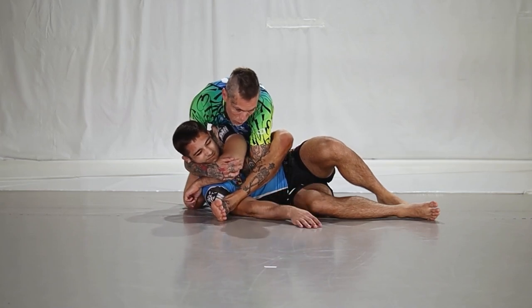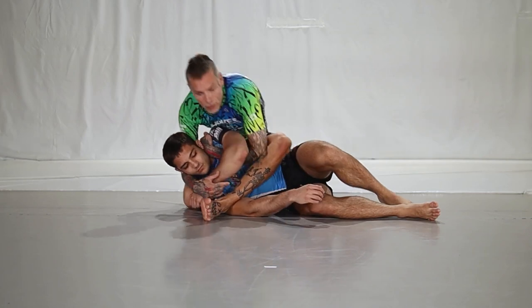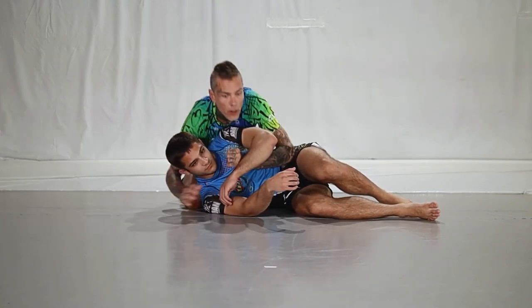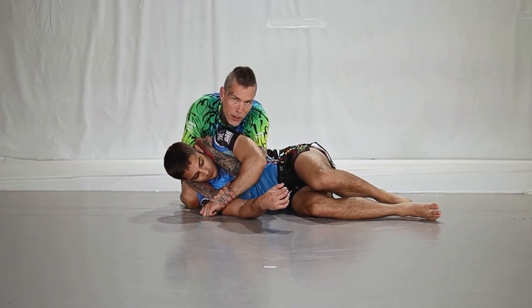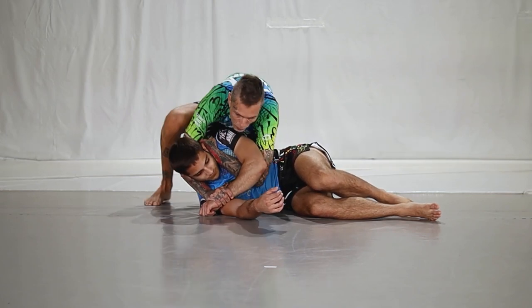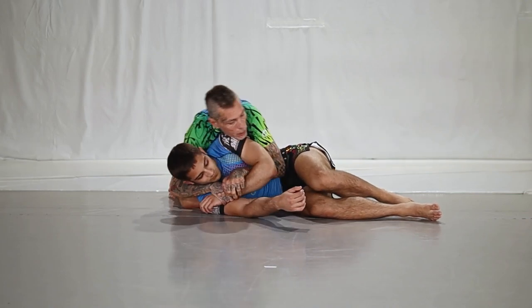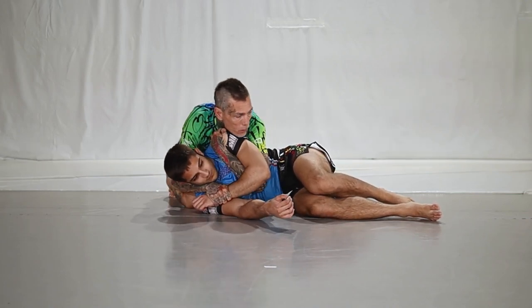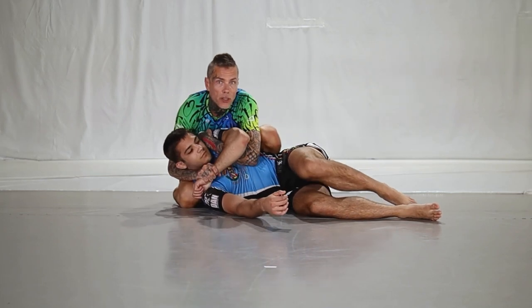I yank this way — boom — so I bring my weight on here. When we are here, I love this control. When I have this kind of gift wrap position I usually go immediately for the gift wrap stuff, but sometimes it's not possible. So we're fighting here — knee on the hip — and I need to create pressure because my opponent is resisting.